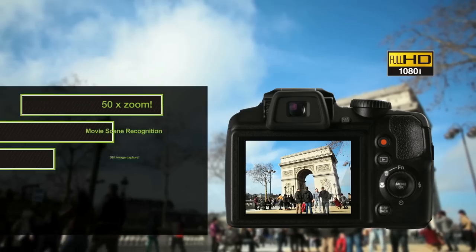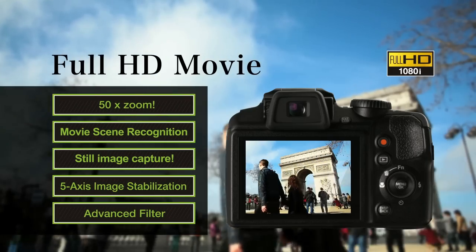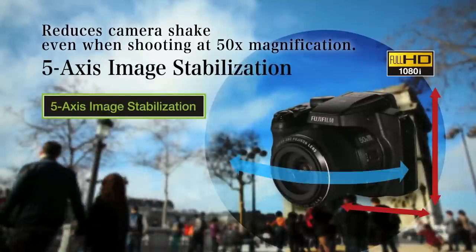The lens is image stabilized, which really helps with getting steadier shots. In addition, this camera offers HD video, 4K HD video, and also a 5-axis image stabilization for video. You really need it with this style of camera, especially when reaching up to 1200mm.